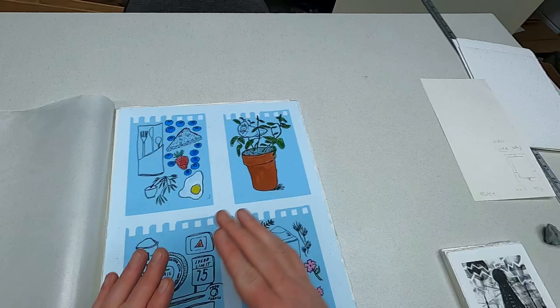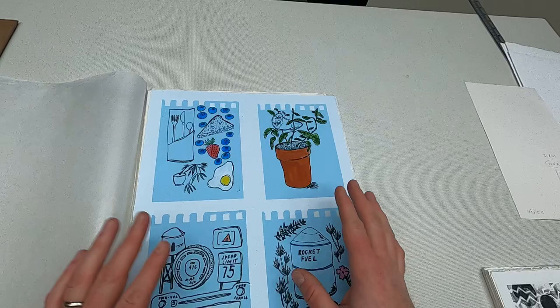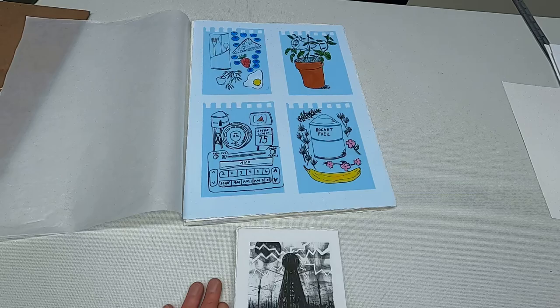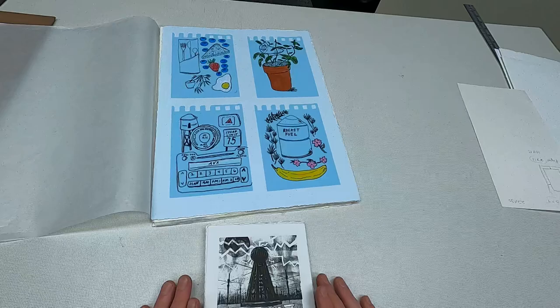Hi. I'm going to do a short video just on signing your edition and general things about your edition like consistency, your paper size, lining up your prints, that kind of thing. When students turn in their prints to me, I have a certain expectation of a degree of quality in the prints and in the edition overall. Over the course of the semester, I will be pointing things out to you that could be improved upon. But I just wanted to go over a few things like signing your edition, storing them.